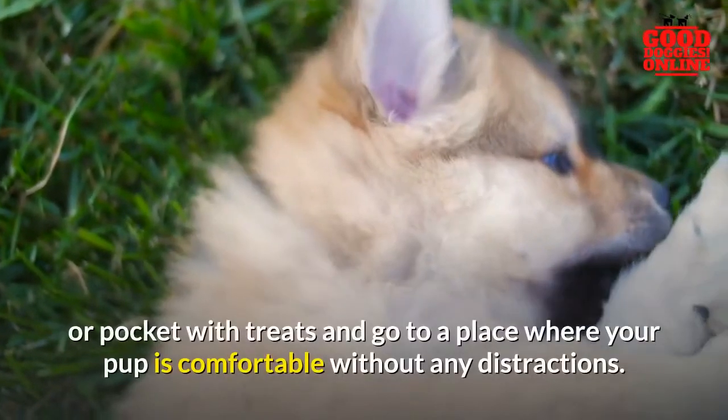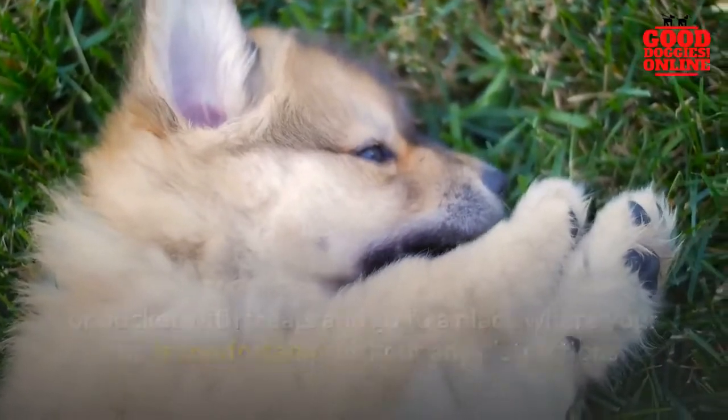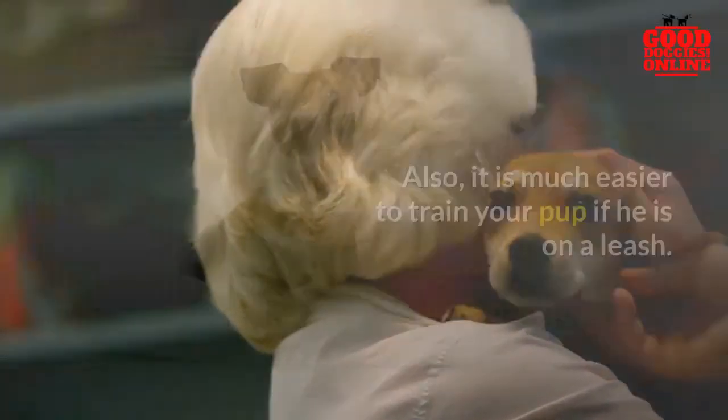At the beginning of the training session, you would want to stock your pouch or pocket with treats and go to a place where your pup is comfortable without any distractions. Also, it is much easier to train your pup if he is on a leash.